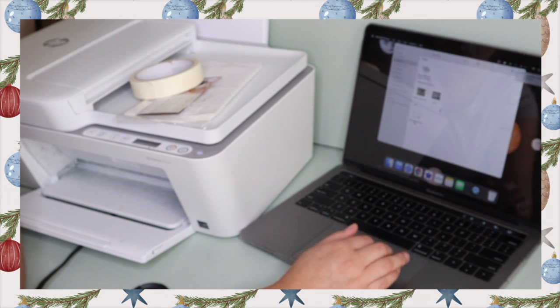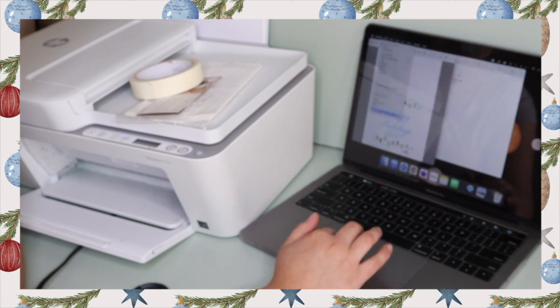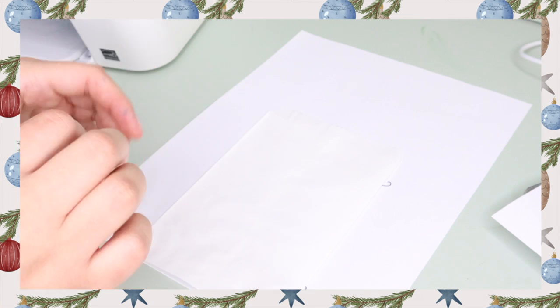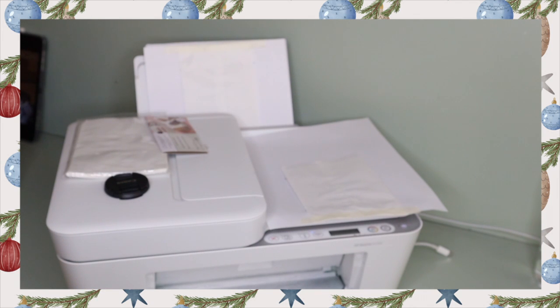Once they are printed, as you can see, I'm going to be using these as our template to tape our paper bags and center them. This is where you're going to learn what way your printer prints. So as you can see, the image on my computer is on the bottom half, but they print on the top half — you're going to need to know this for when you print. Using masking tape and centering the paper bag, placing the tape on the front half and the rest on the back half, and loading it in my printer sideways down because that's how my printer prints.